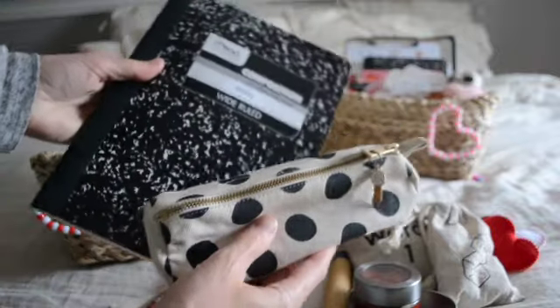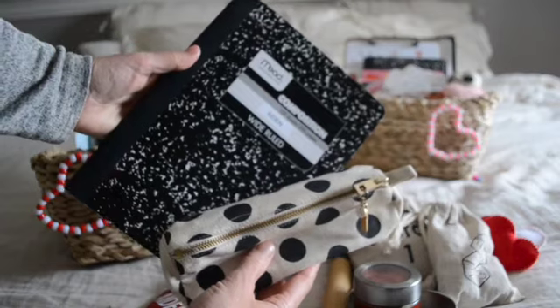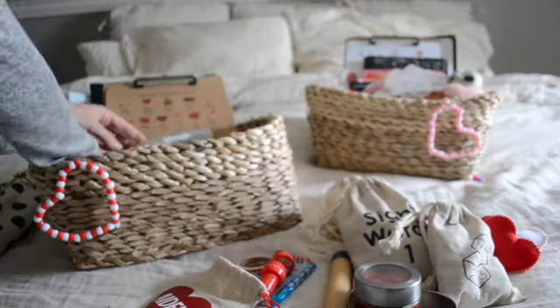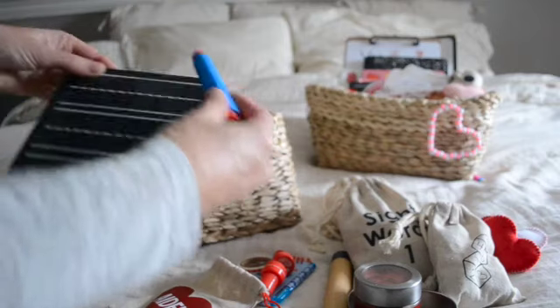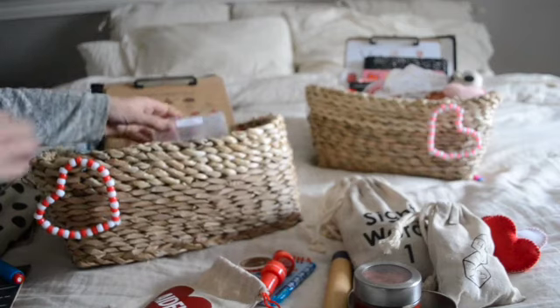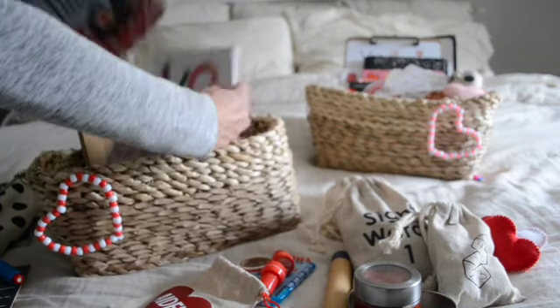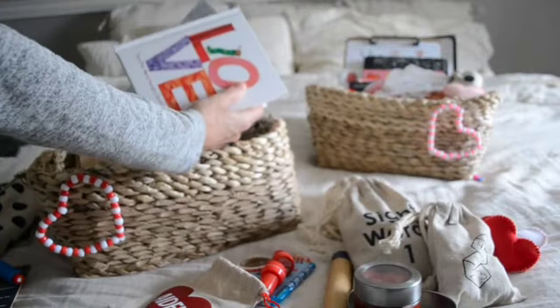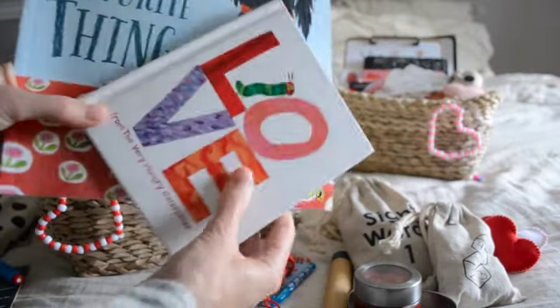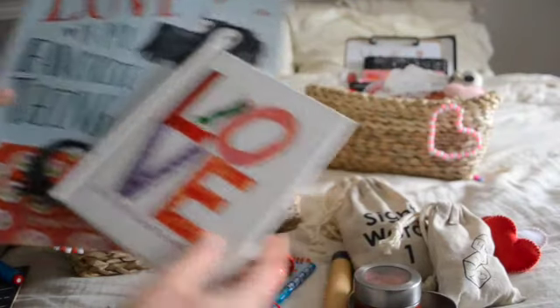He also has his pencil case and his notebook for free journaling. And then he has his Chalk Full of Designs chalkboard and chalk holder as well. And a couple of Valentine's Day books for him too — he has Loved and Love is My Favorite Thing, some books for him to flip through.